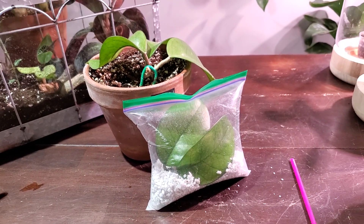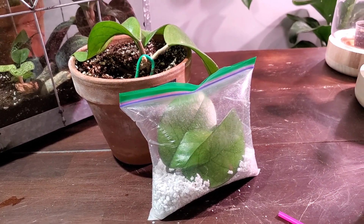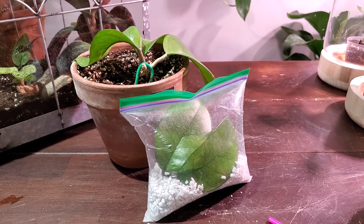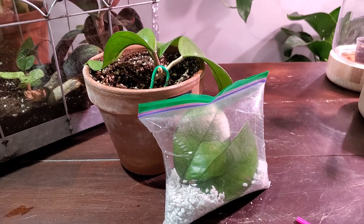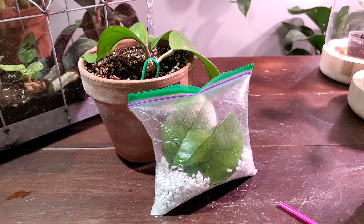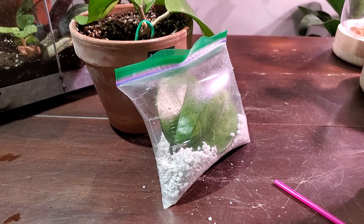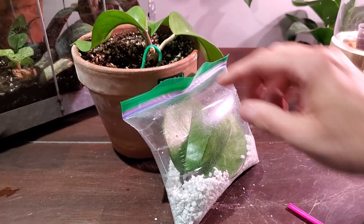I can't take credit for all the little tips and tricks like the straw and that sort of thing — it's just some things I've found over the last little while doing research about bag propagations. Also, some comments on my other videos have helped me tweak my bag propagation techniques. That's going to be pretty much it for this video. I hope you enjoyed it. If you have any comments or questions, let me know down below. If you have other tips or tricks about propagating plants in Ziploc bags, please leave that down below.